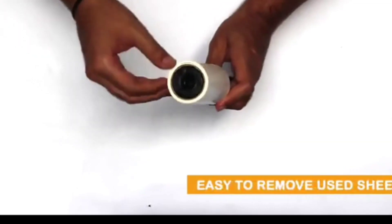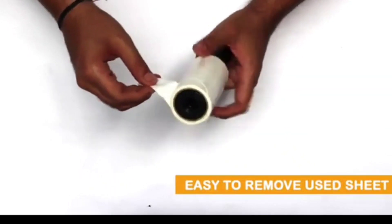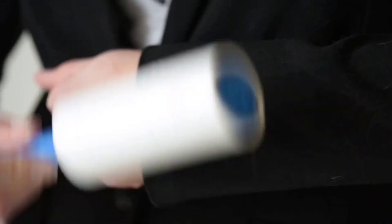You can use it by the handle. Once you are done using it, you can remove the used dust sheet and replace it easily.